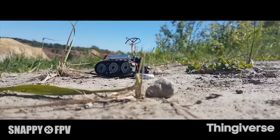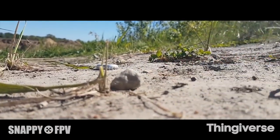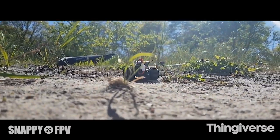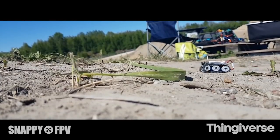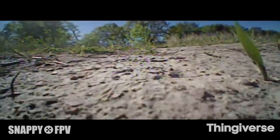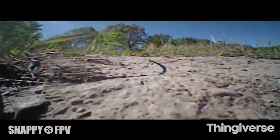This tiny tracked RSC crawler by Snappy FPV was published back in May, but it's new to me. It's a tiny, palm-sized tank track design that uses two servos, Lego wheels and tracks, a LiPo battery, and a drone FPV camera. There's a 3D printed chassis that it all fits on. It's a cute, scrappy little build with a bunch of remixes on Thingiverse. I like that the camera gives you a little hamster-sized view of the world.